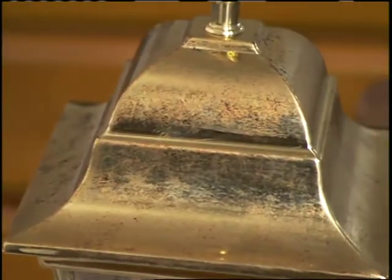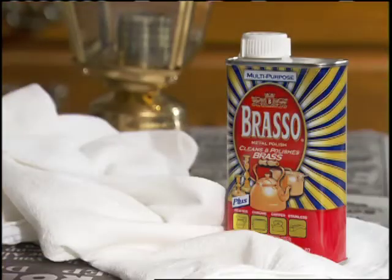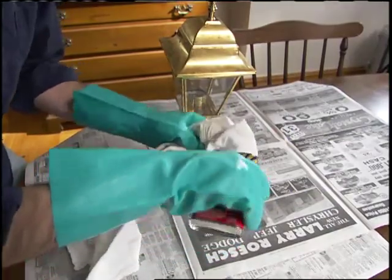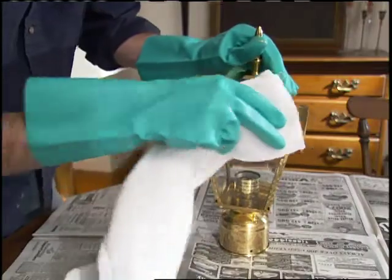The first step is to clean off the tarnish. There's a brass polish called Brasso that's been around for years and works great. Use the Brasso and a soft cloth to clean away the tarnish, rubbing lightly to remove tough discoloration.